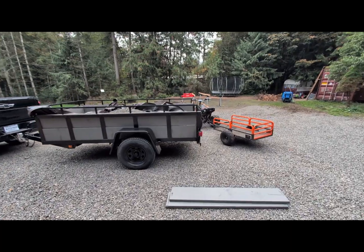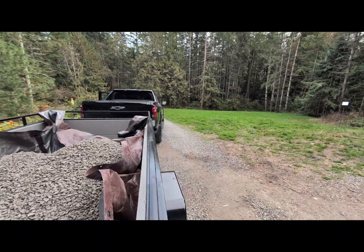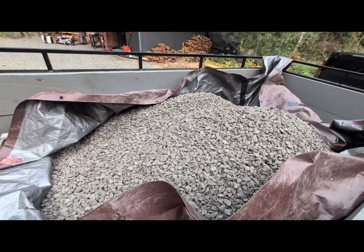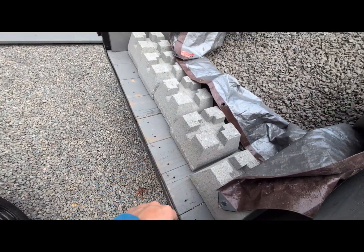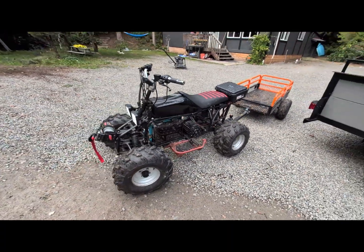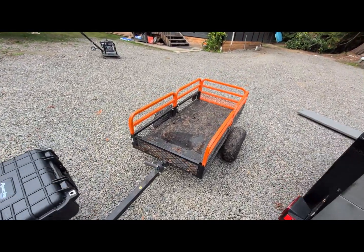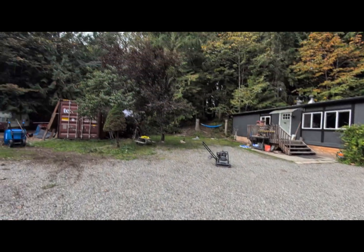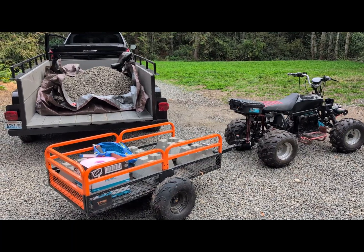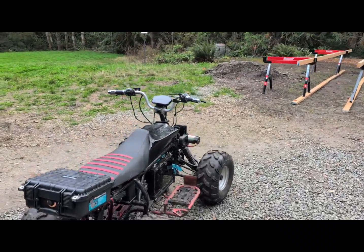Today I took the EV Silverado and picked up the three-quarter inch clean basalt, then went to Home Depot and picked up 12 blocks. If you saw the video where I did an EV conversion on this quad, that's what we'll be using to get the blocks and rocks up into the woods. Let's load it up for the first trip — got some tools, should go pretty well.